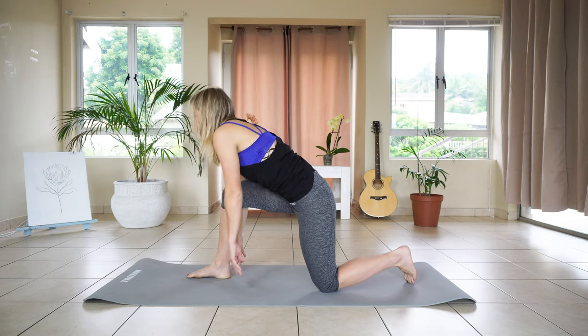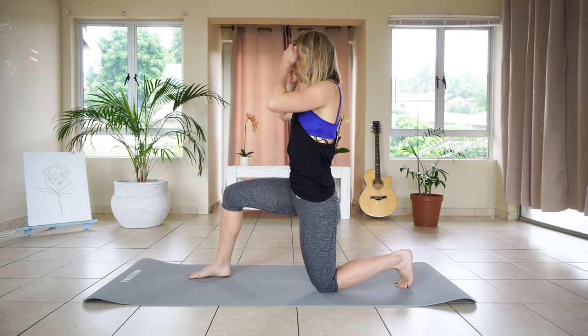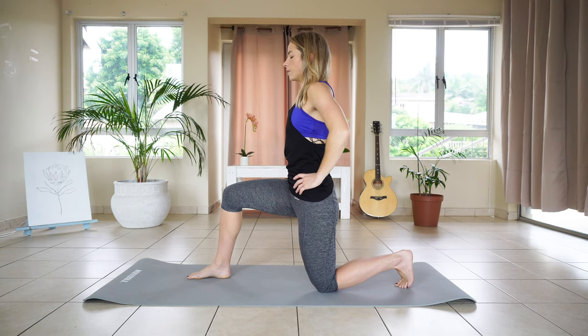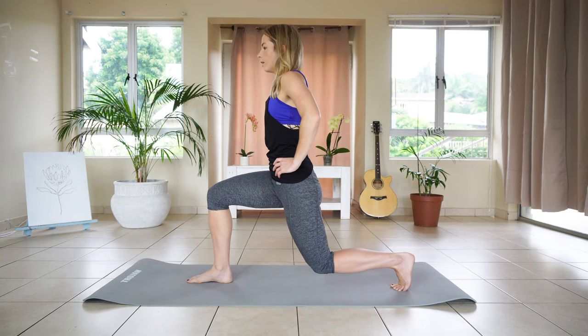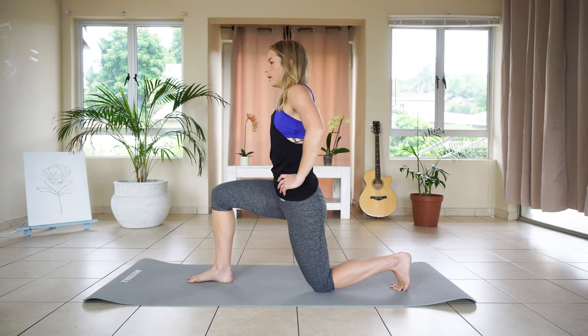From here we're going to lift up, activating the core, lengthening through the spine. We're going to place our hands on our hips. And slowly lift that back knee to hover off the ground, just for five seconds. Five, four, three, two, one. And down.